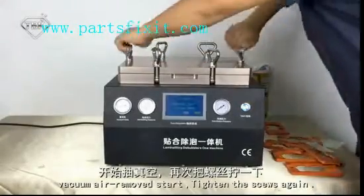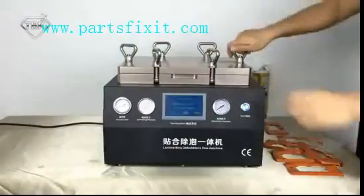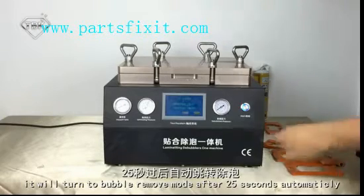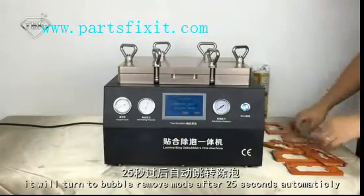Tighten the screws again. Make sure there is no air leaking. It will turn bubble-removed after 25 seconds. Now we only need to wait 25 seconds.